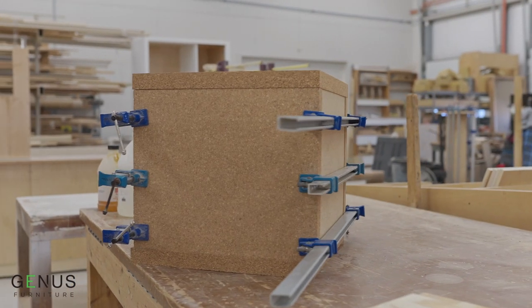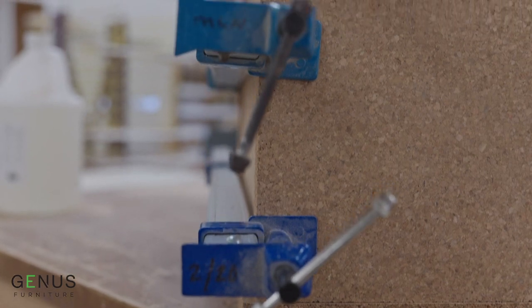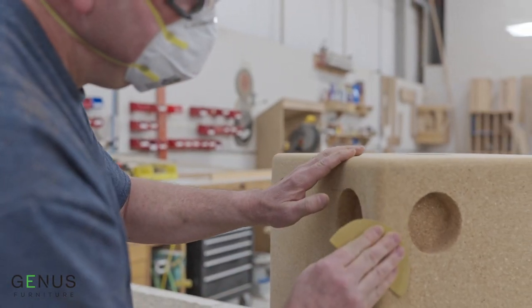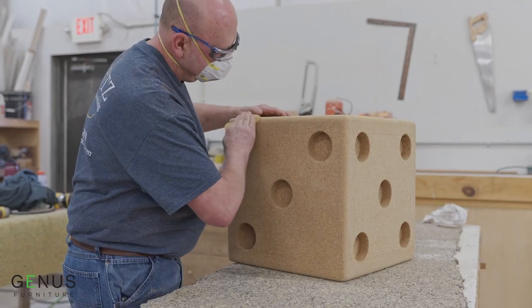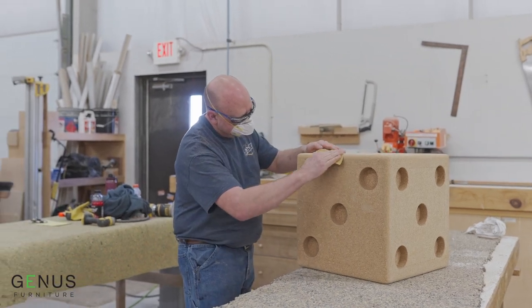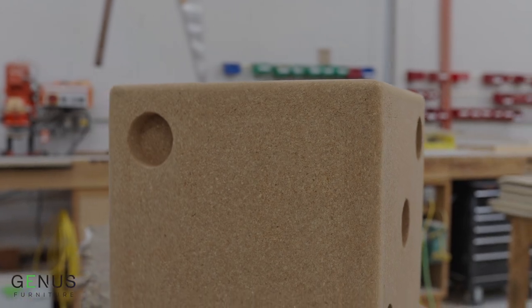If you have to do those other steps by hand it could take a couple of days to make one of these. One of the reasons we work with cork is it's very friendly — it has a feel to it. You think it's going to be very hard but then you sit on it, you touch it, you go, this feels nice. It never gets too hot, it never gets too cold — we think it's just right.